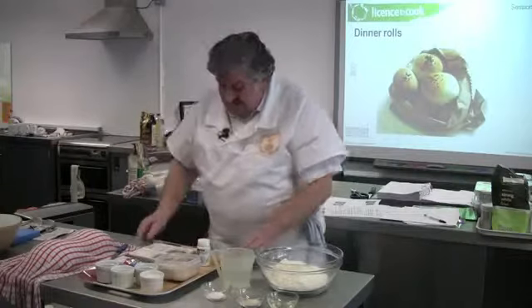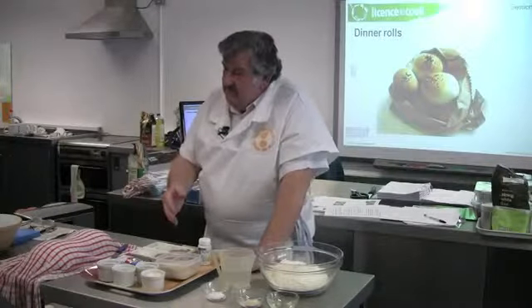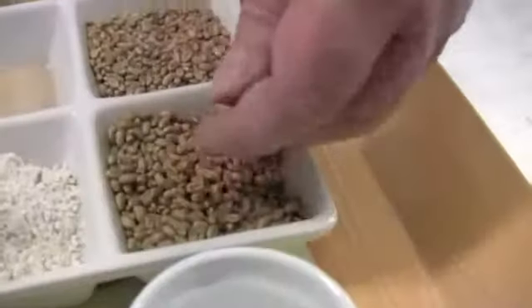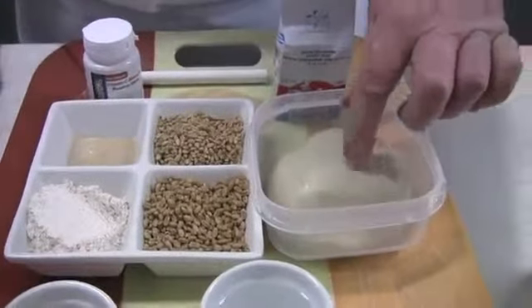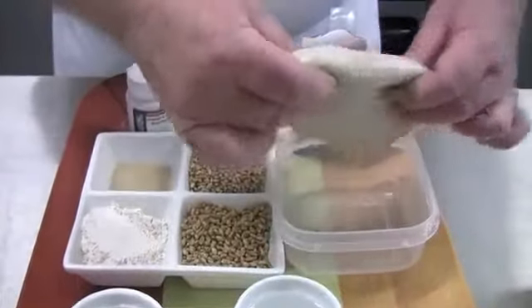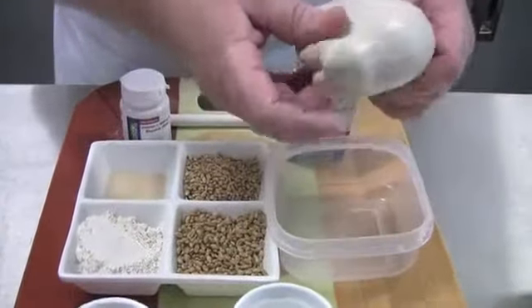Regarding strong flours, we can use lots of different wheats. Traditionally Canadian wheat, but now we use an awful lot of homegrown wheats because our grades of wheat have improved. What you're aiming for is a wheat which when milled produces a high level of gluten. When the proteins in flour are hydrated, gluten is formed. We can see the pure rubbery gluten when the starch is washed out of the flour. Gluten holds the gas produced by the yeast, causing it to inflate and increase in volume.